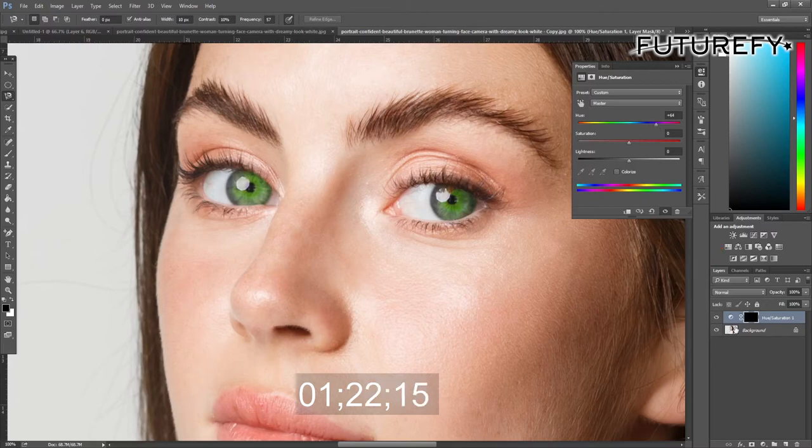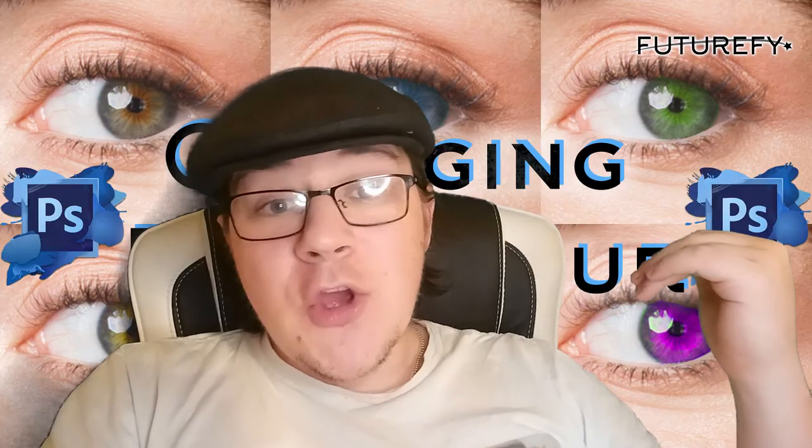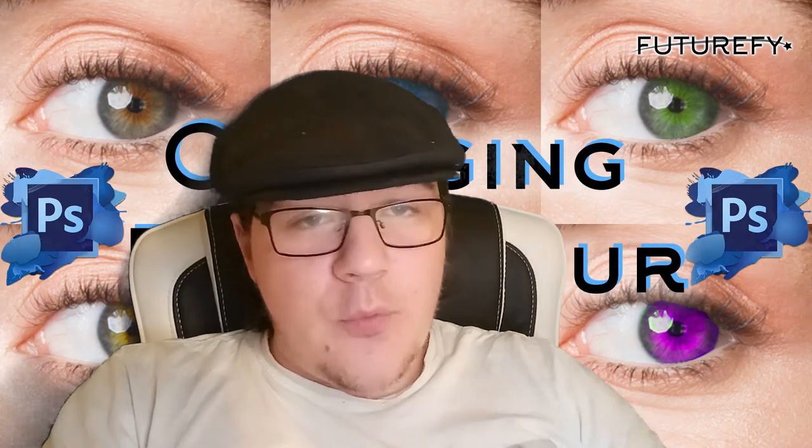With both eyes selected, head over to adjustments and add a hue/saturation adjustment. This will automatically create a selection mask. Now you can play with the three dials to change the color and brightness. If you didn't manage to get the selection of the eyes perfect, you can do what we did in the previous video for the hair — use the black or white paint brush. Black will erase color, white will add color.